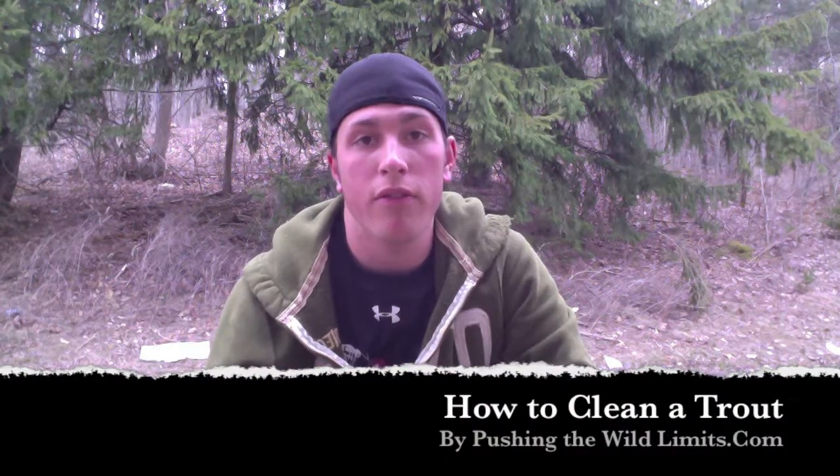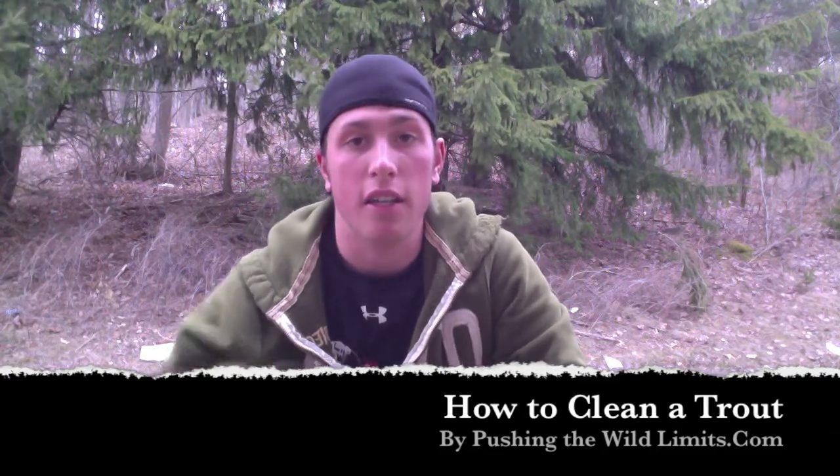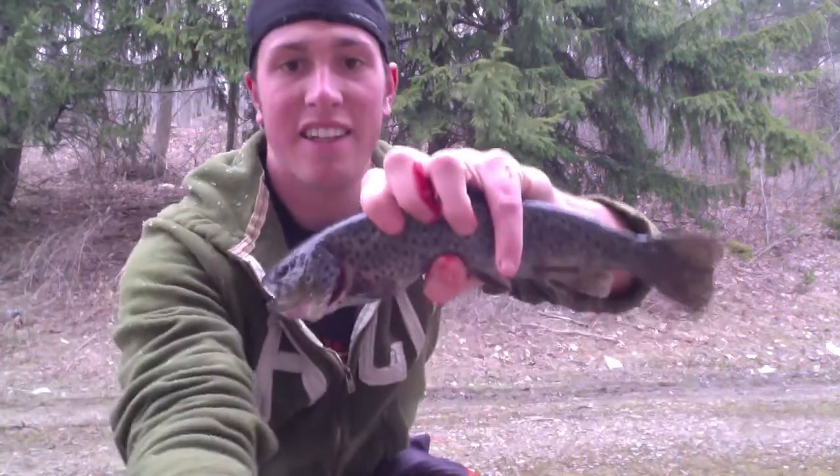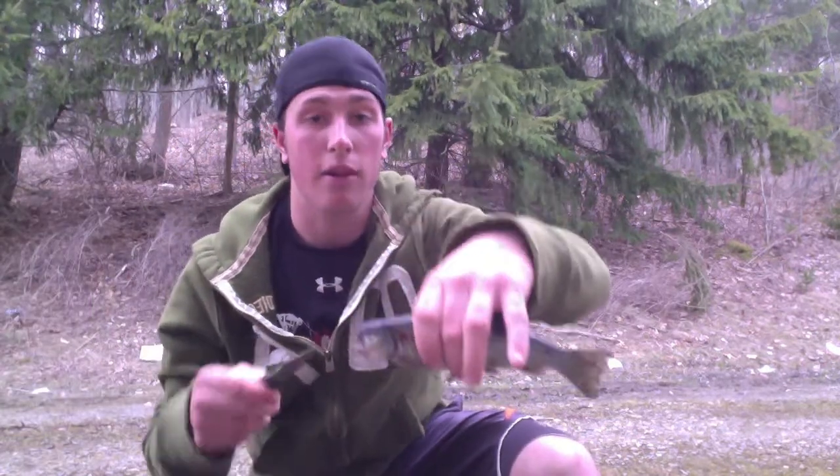Hey guys, today I'm going to show you how to prepare fresh fish. Now I caught a couple trout this afternoon. So first we're going to teach you how to clean them up. Here's my big guy for the day. This is the one little guy I caught, and I was allowed to keep him.